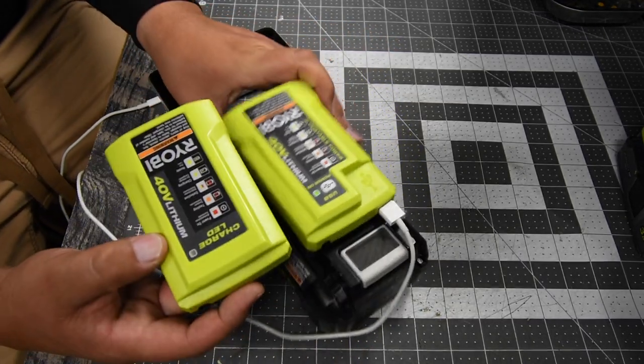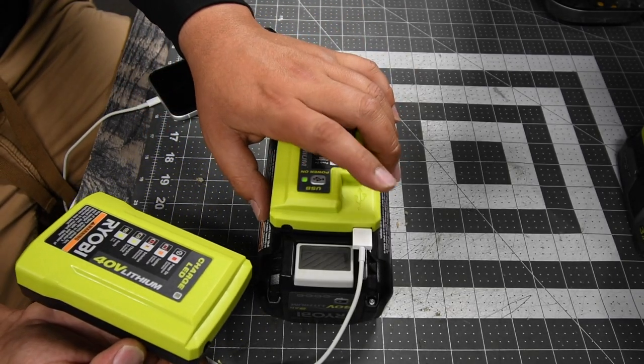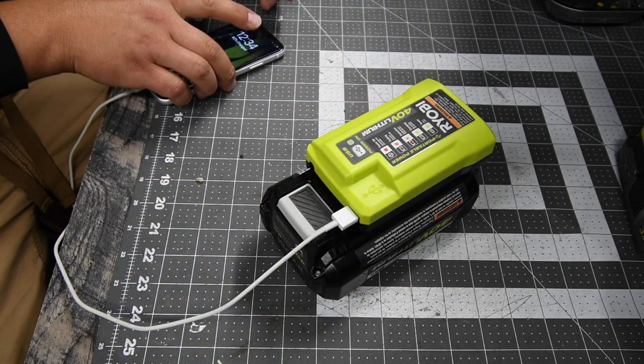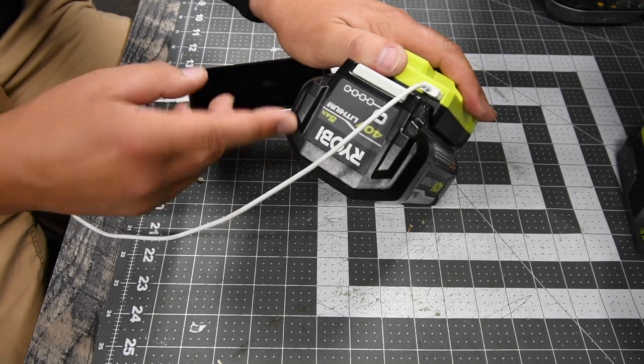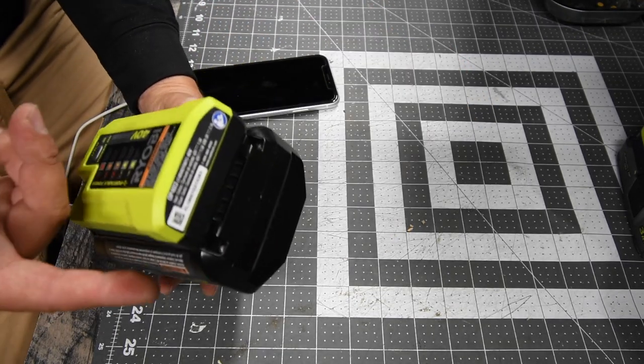When it comes to charging 40-volt batteries, they're both the same. But this one also has a 2.1-amp output on the USB, which is actually pretty decent. And since it's a 40-volt battery, this charges a lot more than an 18-volt inverter will.